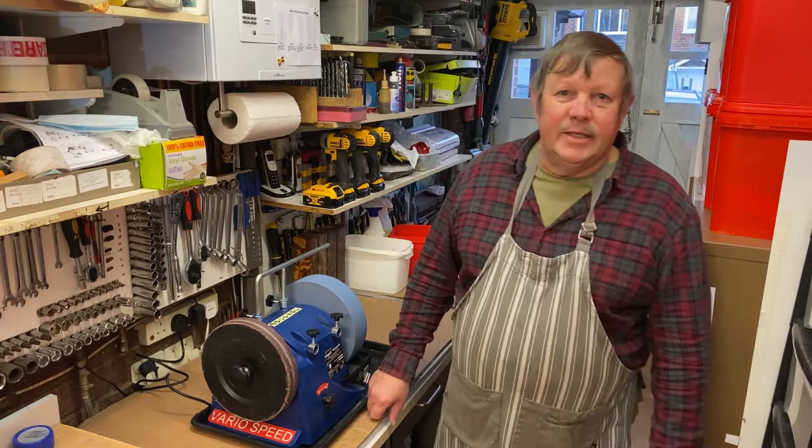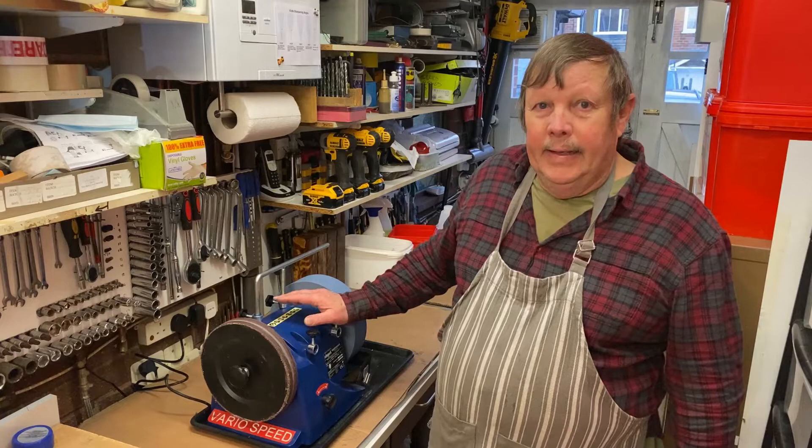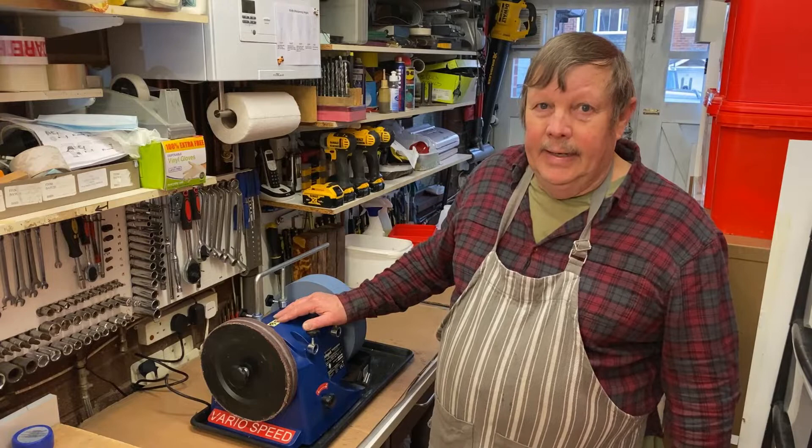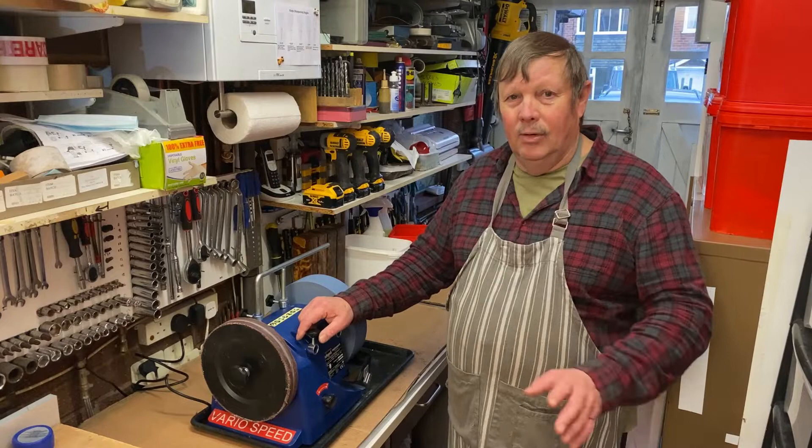Hello guys, welcome back to my channel. A few weeks ago I got my Sheepak 3000VS knife sharpener and did a quick unboxing video. I had quite a dose of flu so I haven't been able to do anything since then. Today I'm going to start back in my workshop because outside we have Storm Yuna starting and it's howling like mad, so it's nice and quiet in the house here.